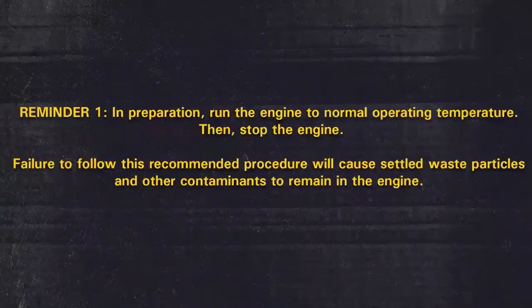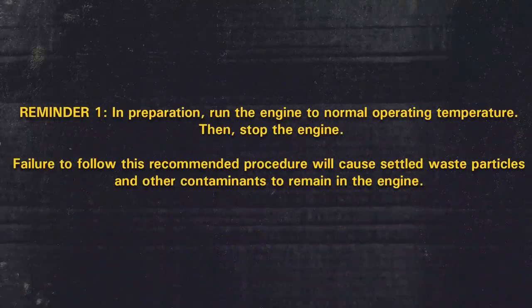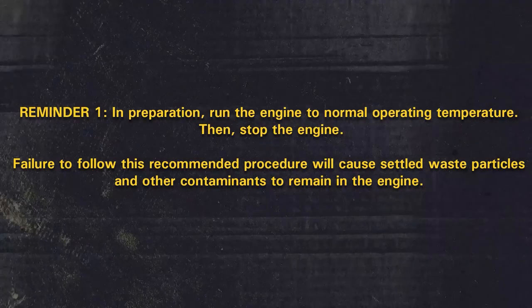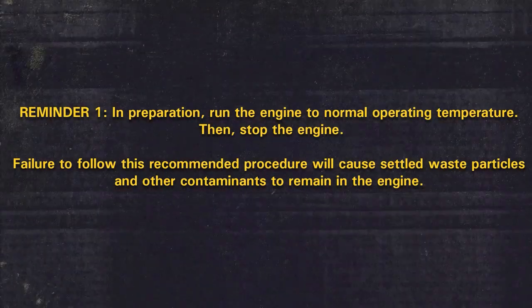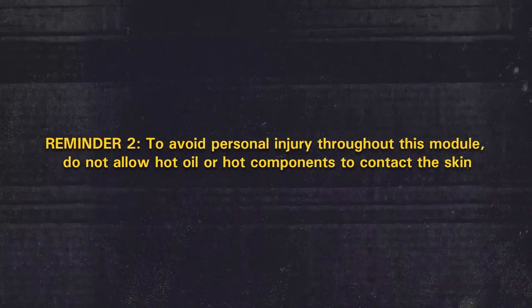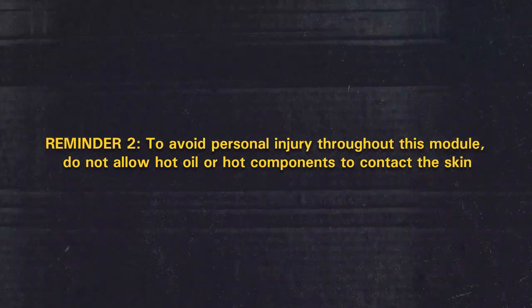Before beginning, let's review a few important reminders. In preparation, run the engine to normal operating temperatures, then stop the engine. Failure to follow this recommended procedure will cause settled waste particles and other contaminants to remain in the engine. To avoid personal injury throughout this module, do not allow hot oil or hot components to contact the skin.